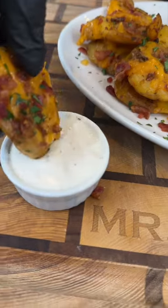Now it's time to plate these up. Brace yourself for a trademark money shot. Looking good. Everything you need is in the caption — now it's your turn.